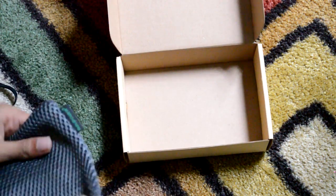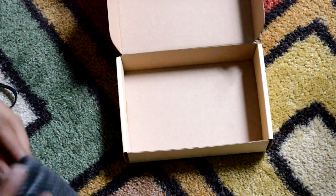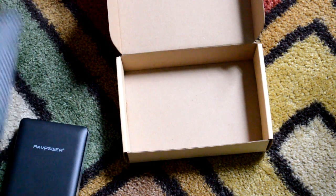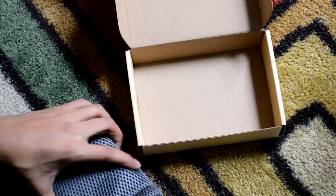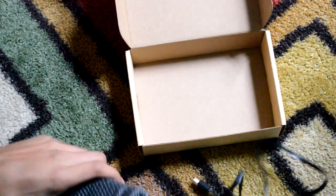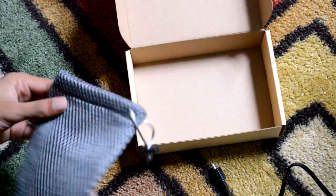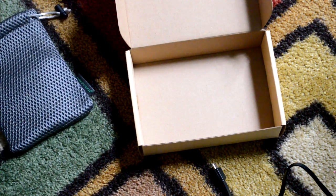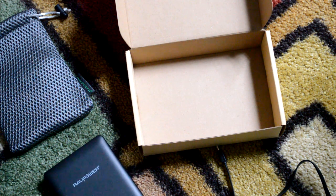The final thing inside the box is a carrying pouch — and this feels amazing. You get this little compartment, pull that little knob, and you can protect your RAV Power station very nicely inside it. This thing feels awesome and it will be very protective of your device.